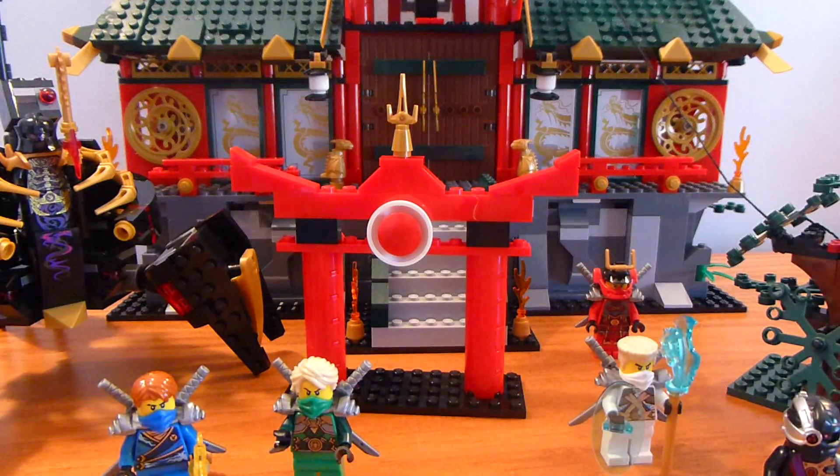Welcome back to another Lego Ninjago set review. Today we have set number 70728, Battle for Ninjago City.